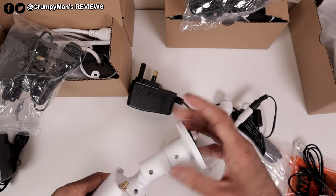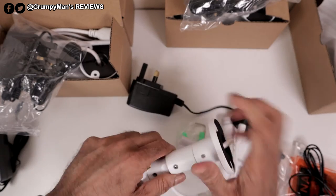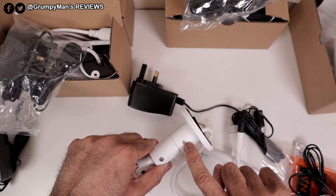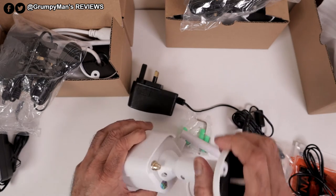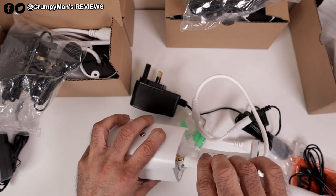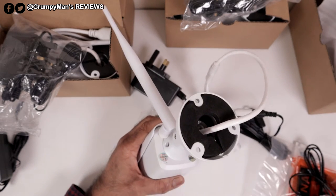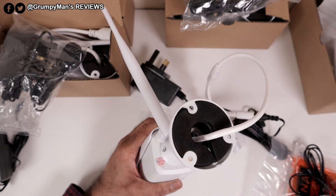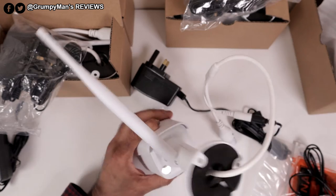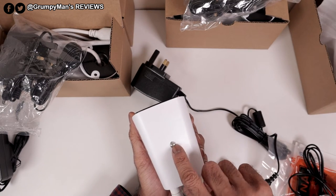At the back there are two adjustments — one for moving the camera up or down, which has enough flexibility, and one for twisting. They're locked at the moment but you can adjust them using the allen key provided. There's also a little microphone hole because the cameras do pick up sound, though you can't speak through them. It says 200 watt on there.